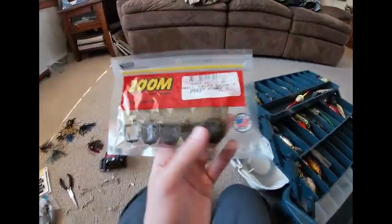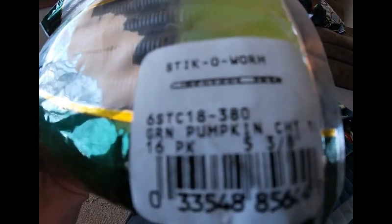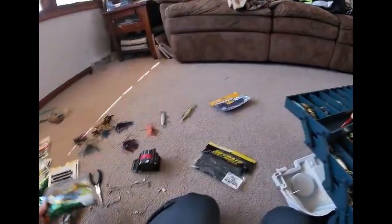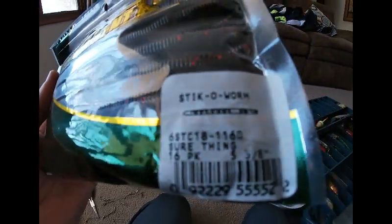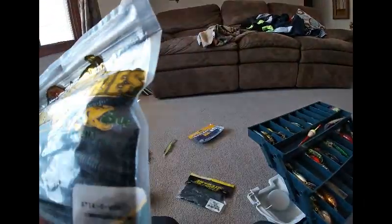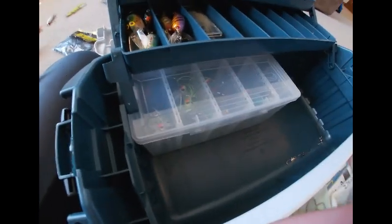Got some more trailers for the jigs. Got the Bass Pro Shop Tournament Series Sticko Worm in green pumpkin with a sarcastic tail. Got some more Tournament Series Sticko Worm in the 'Sure Thing' color — because it's a sure thing. And some more Tournament Series Sticko Worm in june bug color — the bag is a little hard to read because it got some water on it.